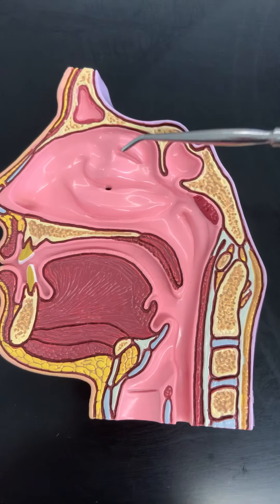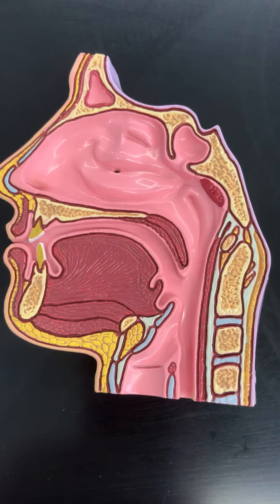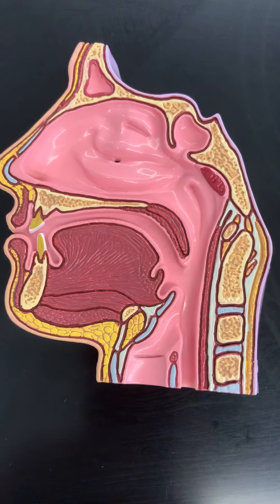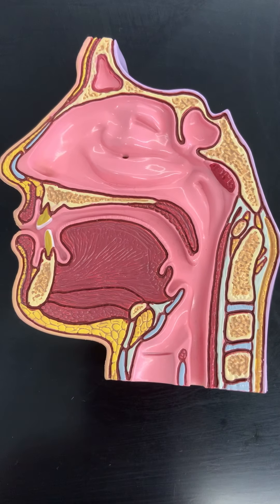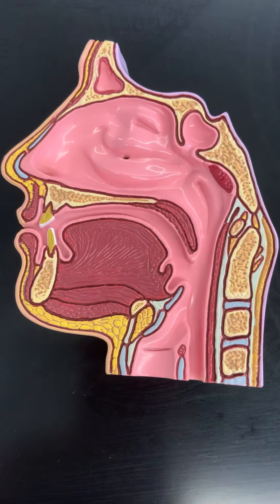There's a good picture of this, very similar to this, in your handout for the special senses. Make sure you look at that and review some of these olfactory structures associated with the sinus model.